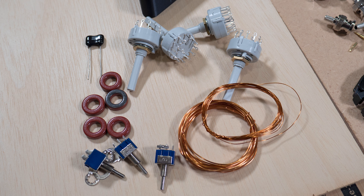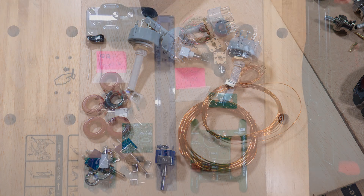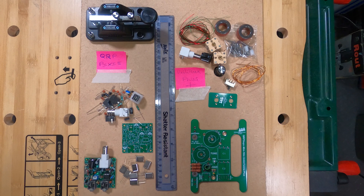Now let's take a look at a couple of kits I'm working on. I've always thought that QRP, or low power operation, is an especially interesting aspect of radio communication. So for my return to radio I've decided to build a couple of QRP kits to get me started quickly and economically.